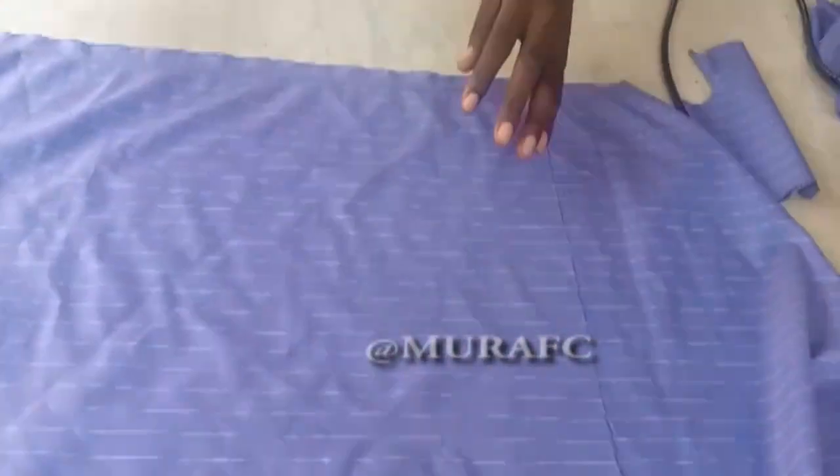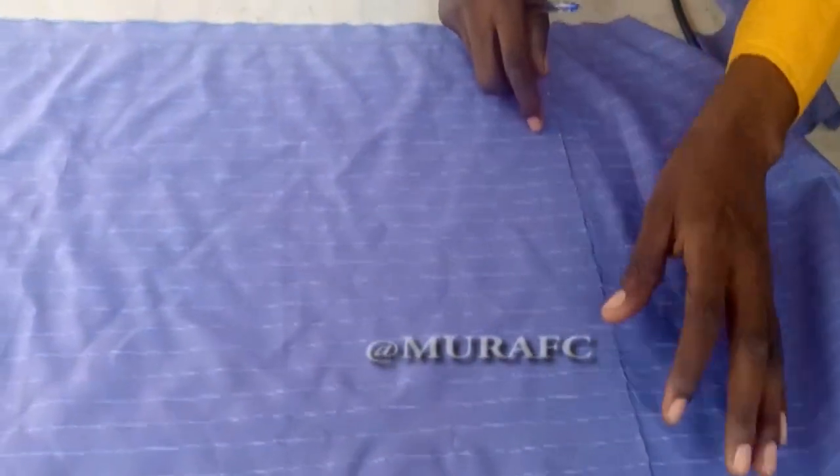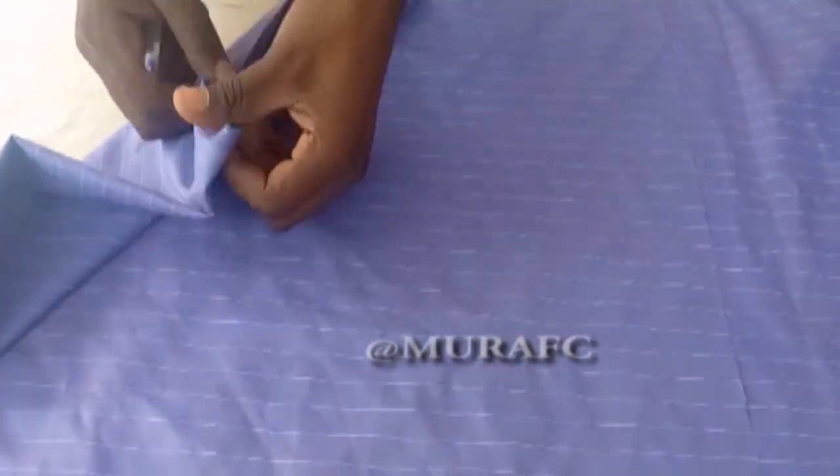You're going to fold your fabric into two. Make sure the lines fall exactly on each other - this part is very, very important, so pay attention. You can see it's folded into two and the lines fall exactly on each other. Then you fold it like you are forming a bias. Make sure the lines are straight - no curve, no burn. Everything must be straight.